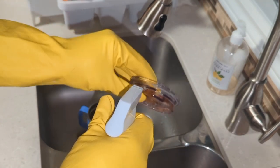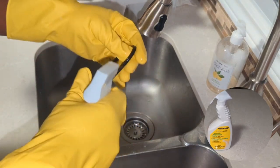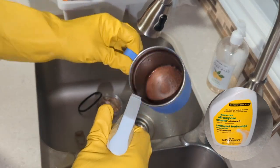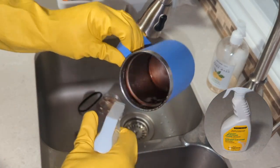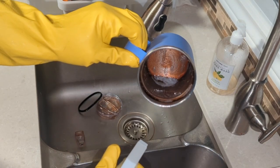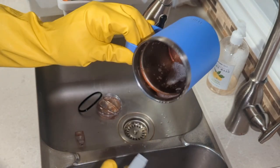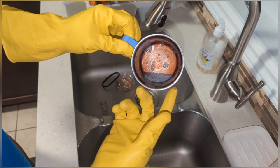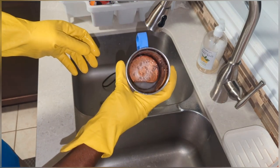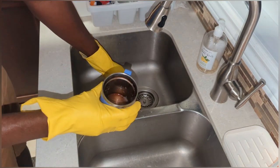Start by spraying the cleaner on various parts of the lid where there is grime and stain. Then spray enough of the cleaner inside the cup against all the areas that are covered with stain. For completeness, just swish it around. This will have to sit for another 10 minutes before I can start the cleaning process.